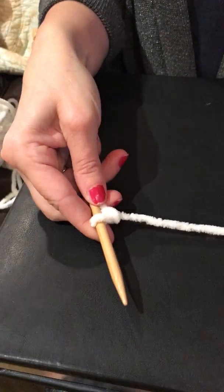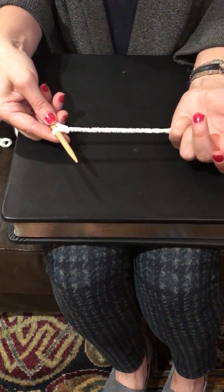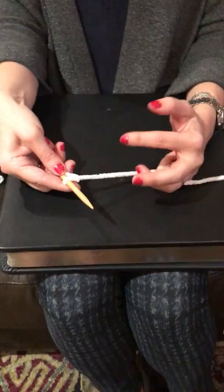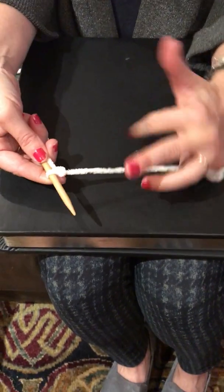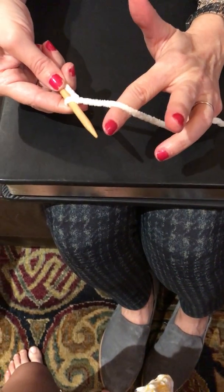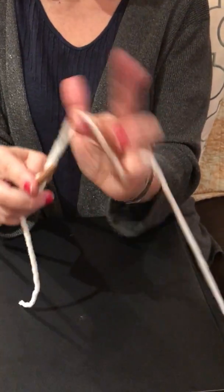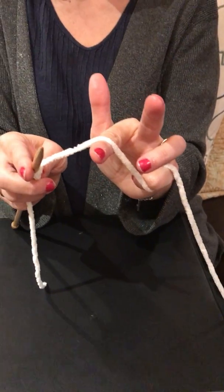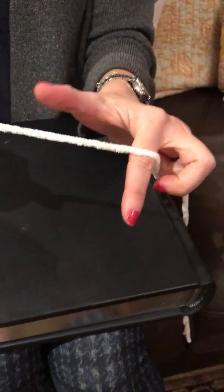Then you put the yarn underneath your hand except over your pinky, and you close your pinky. Then you take your index finger and put it underneath the yarn that's between the needle and your pinky, and you make a little hill.